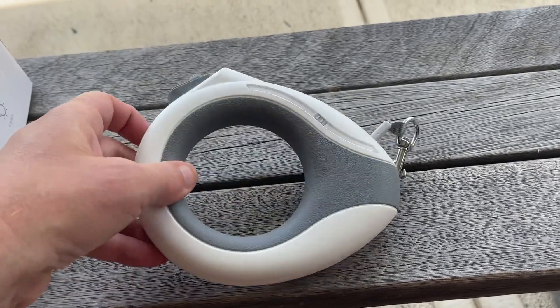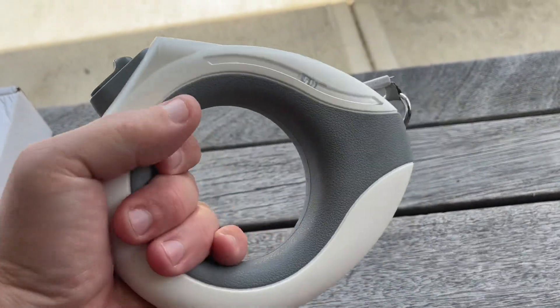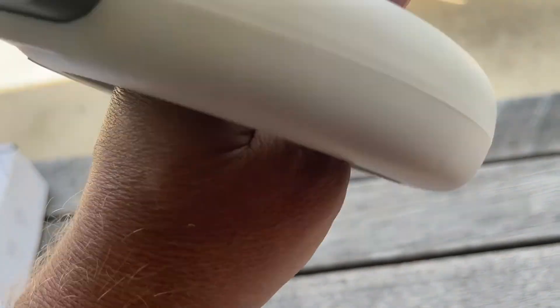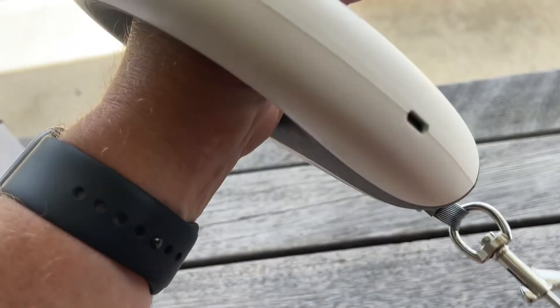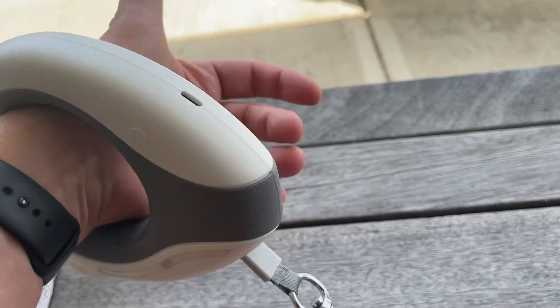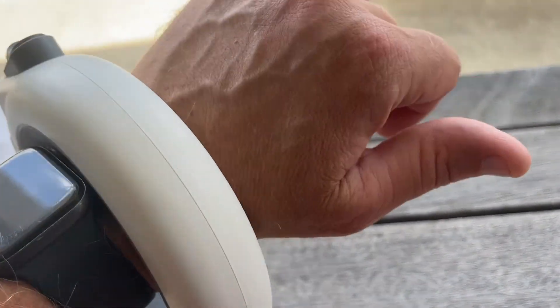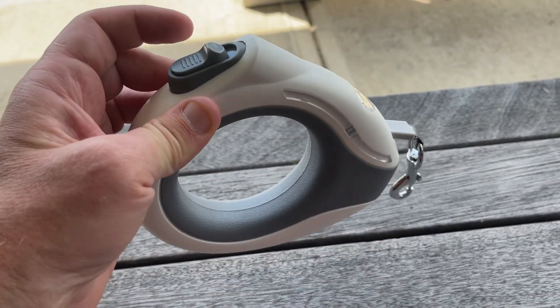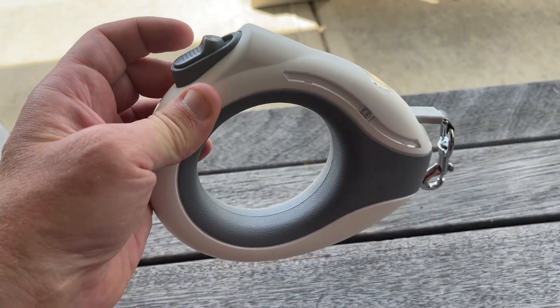The other big key thing is this hole in the middle. What's the reason for that? Well, it's got an anti-slip grip, but it's also so that — if you want to bend down and tie your shoe or something — you can put your arm through there. So if you've got multiple things going on, you can slide your arm through and maintain control of the dog.